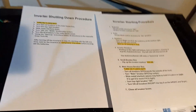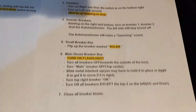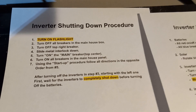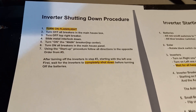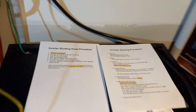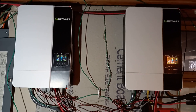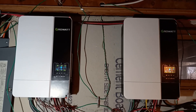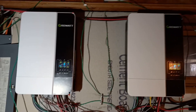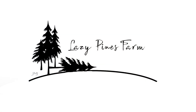Before I go, there's one more thing I want to show you. I made a little procedure list for my wife in case I wasn't around — for turning things on and, more importantly, turning things off and switching back to grid power. That might be something others want to consider doing for those who aren't fluent in what's going on with electricity. I spelled it out step by step, made it really easy so anyone could walk in here and boot this thing up or turn it off and go back to grid power.